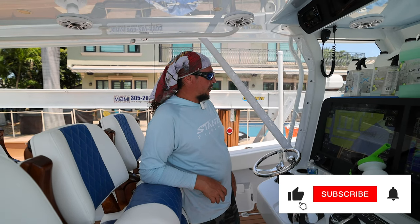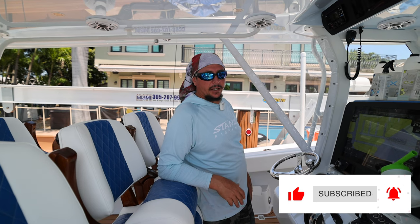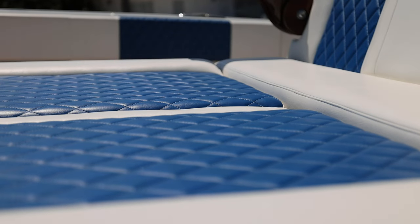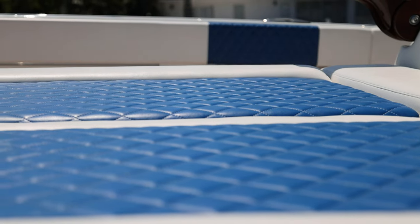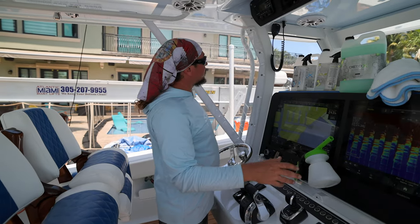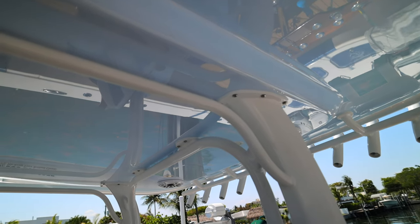My name's Nick. I work on a 43 Freeman. When we built this boat, we basically got it covered with ceramic from Ceramic DNA. They had the whole boat done from the rub rail in. We did all the cushions, eyes and glass, the electronic screens, and our windows — basically everything except the hull of the boat.